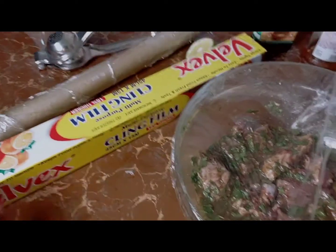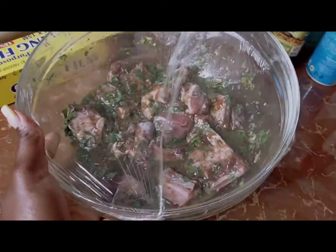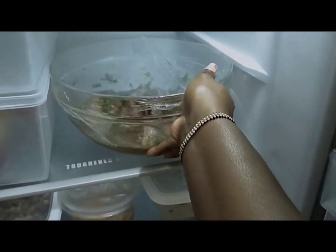Now it is time to clean it. You cover it with a clean wrap so that you can put it in the fridge. You cover it tightly, airtight, so that the marinade can work well. Then you put it in the fridge overnight. We'll cook it tomorrow.